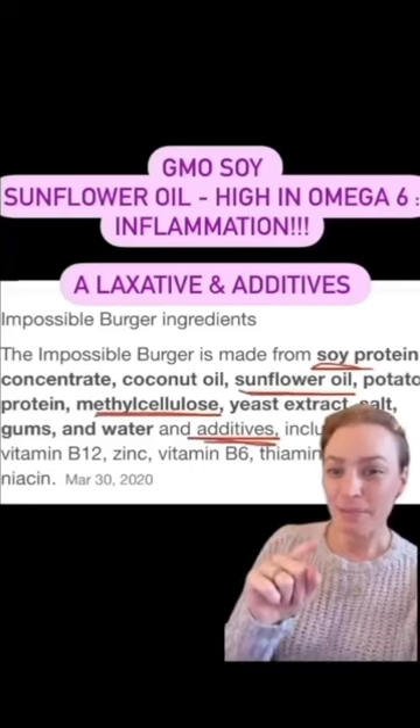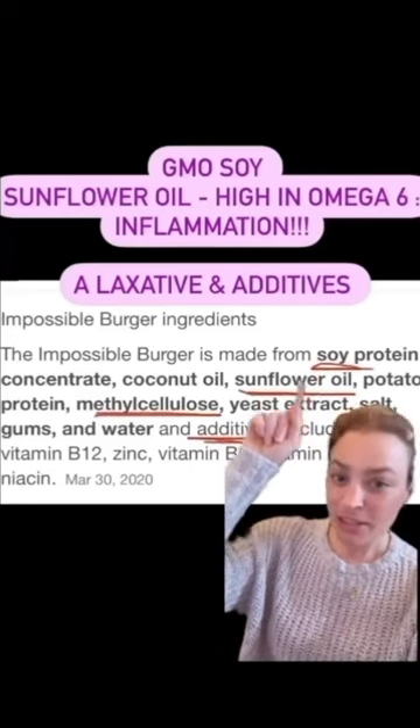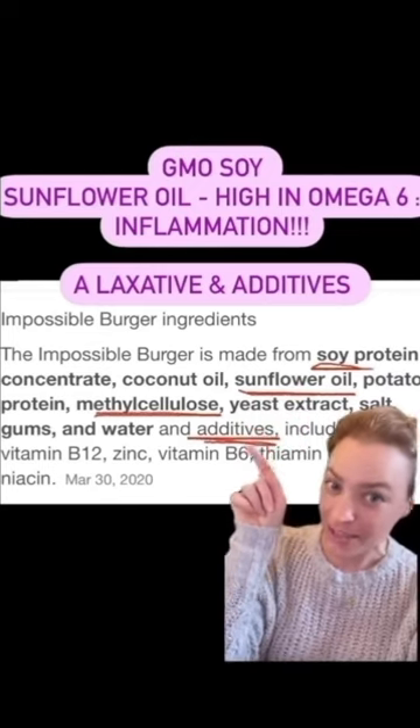Have you ever read the label? This Impossible Burger uses genetically modified soy. The sunflower oil is inflammatory. Methylcellulose is an actual laxative plus additive.